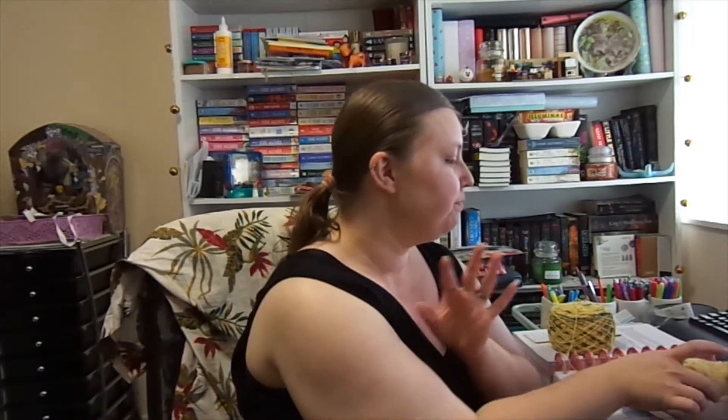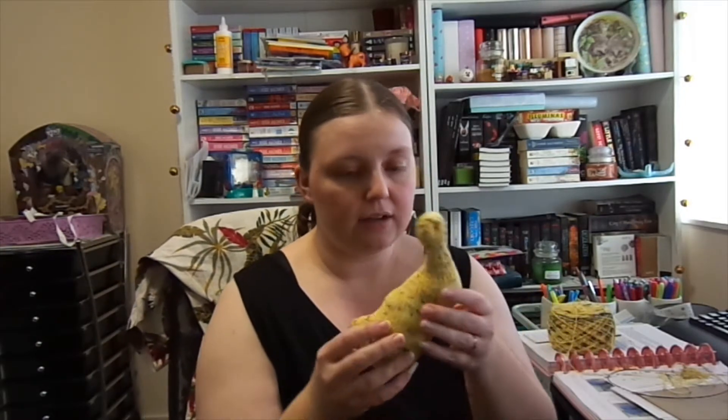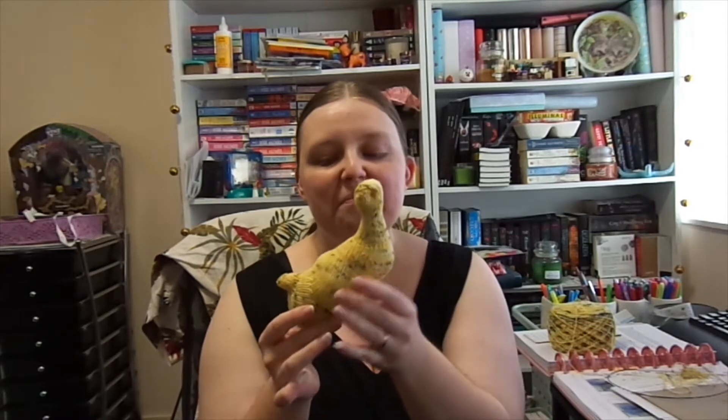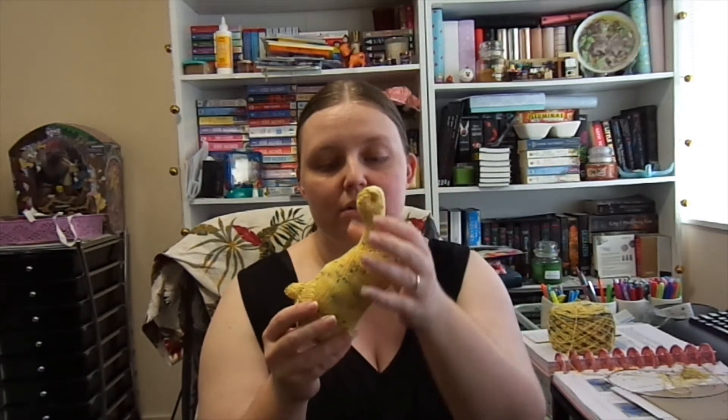I wanted to show you a couple of things. I have done a little bit of knitting — not too much, but a little bit. I've been working on this little duck. I know it doesn't look like much at the moment, but this is what it's supposed to look like — it's a little duckling.